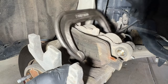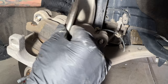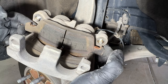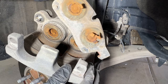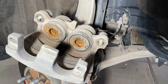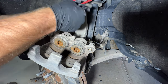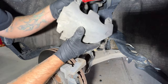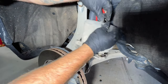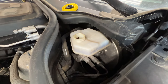Then go ahead and take the C-clamp off. Go ahead and pry right here and pop your old pad out. You can see how rusted that one was, so it's a good thing we're replacing them. Then go ahead and get your caliper out of the way — I'm just going to use a bungee going around the upper control arm here, just to hang that out of the way. You don't want to put any stress on the brake lines. After you compress that, go ahead and check your level on your master cylinder.